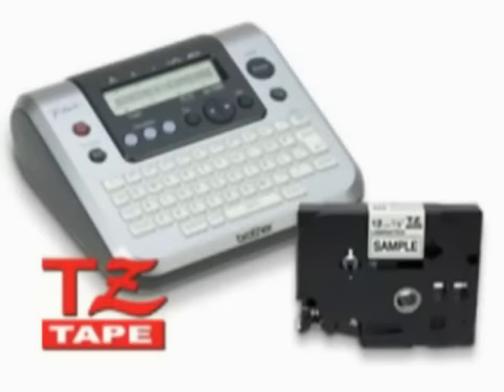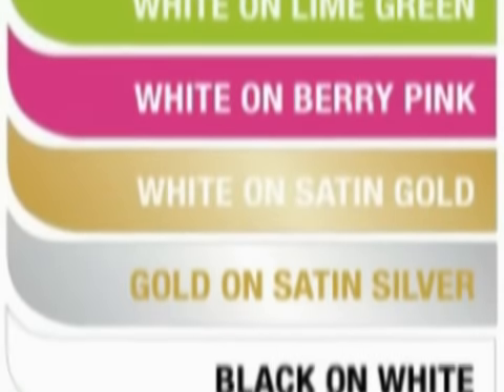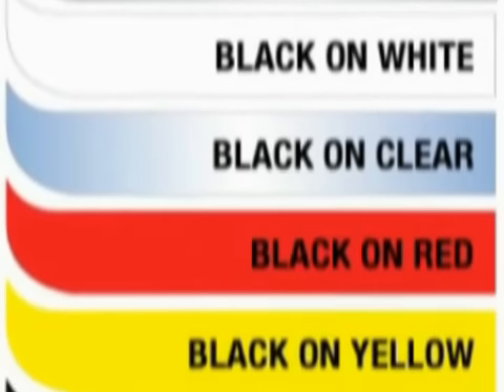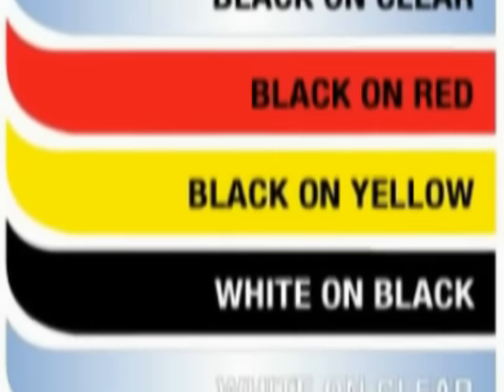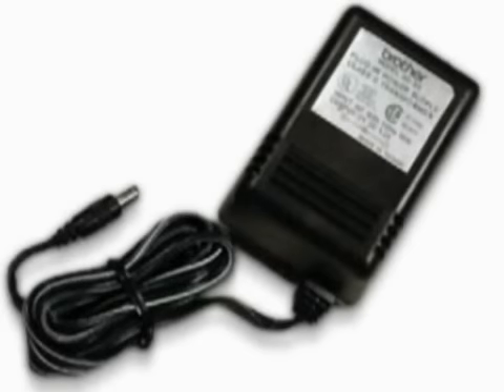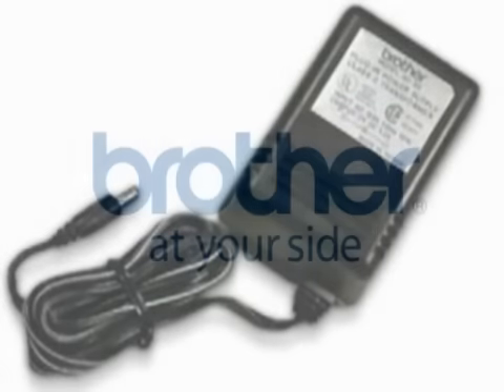The PT-1280 includes a black-on-white laminated TZ starter tape, but it also accepts a wide variety of other TZ tapes. Choose from four sizes and 12 colors and a variety of specialty tapes, such as fabric iron-on or extra-strength adhesive, to make the labels you need for virtually anything in your home or office. For added desktop convenience, an optional AC adapter is also available.